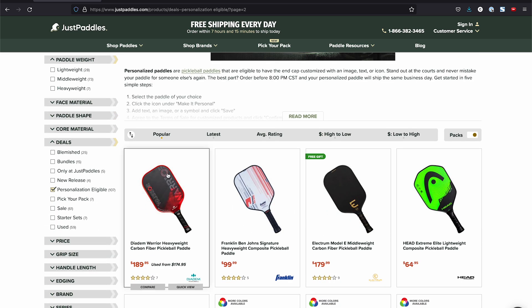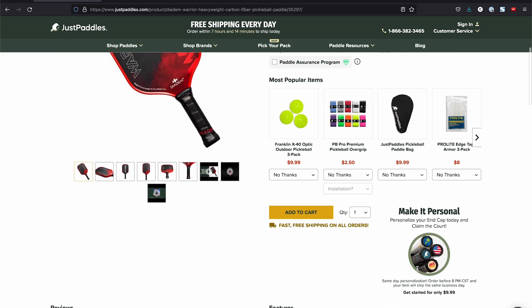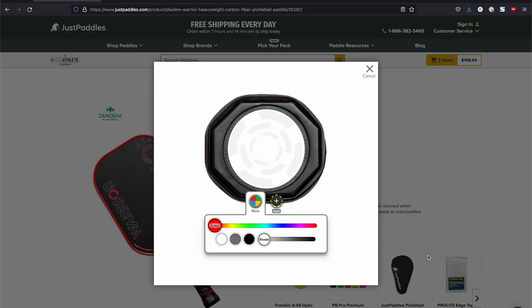Some of my personal favorites like the Warrior and Ben Johns' Electrum are on here. If you click on one of these, you'll see down here that it says 'Make It Personal.' If you're going through their website and you don't see this next to the add to cart button, then that paddle is not eligible. If you do see it, then you can click on it and go ahead and customize the paddle.